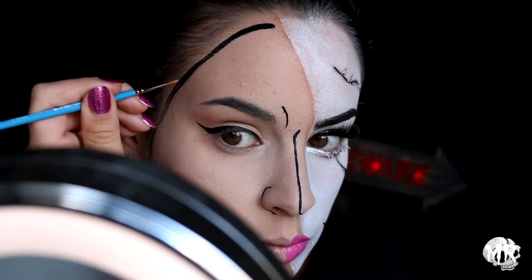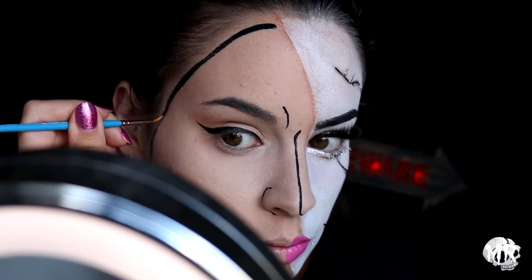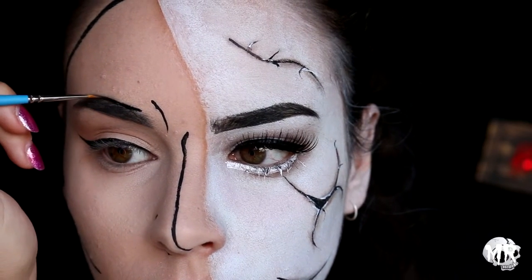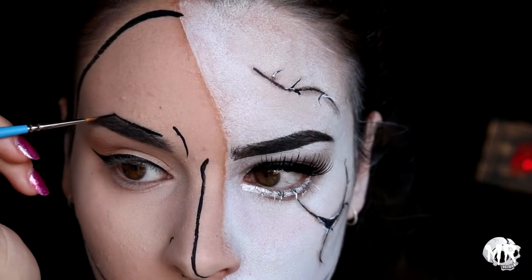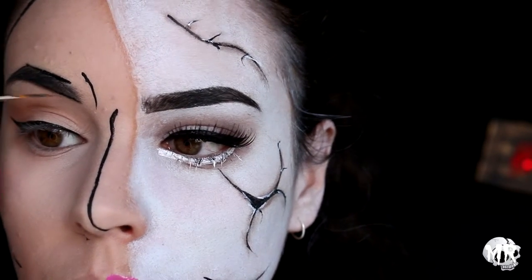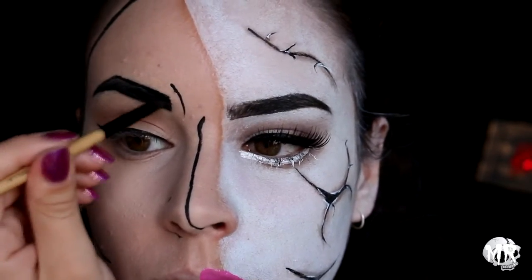This was honestly so nerve-wracking. I'm going back in with that black body paint to do my eyebrows — making them really edgy and sharp. I'm blocking them out and then filling them in with the black body paint as well.